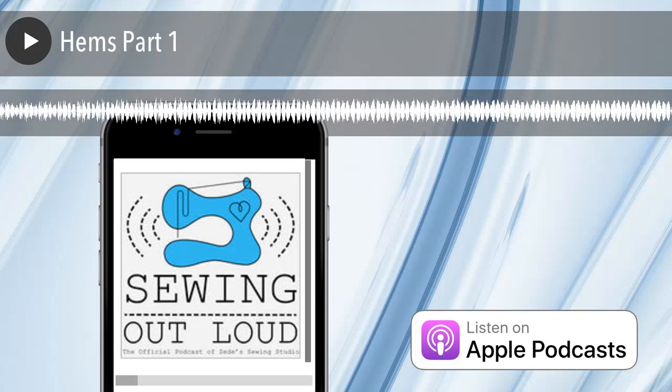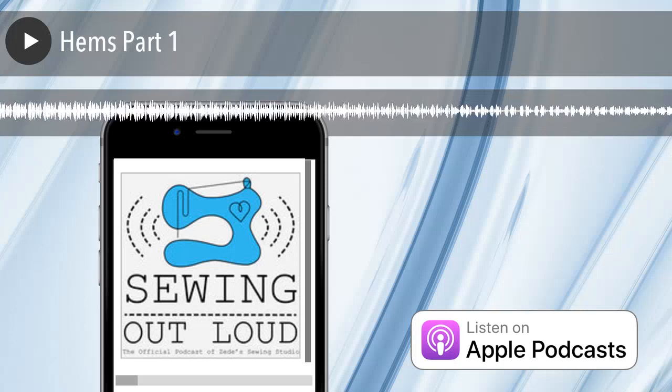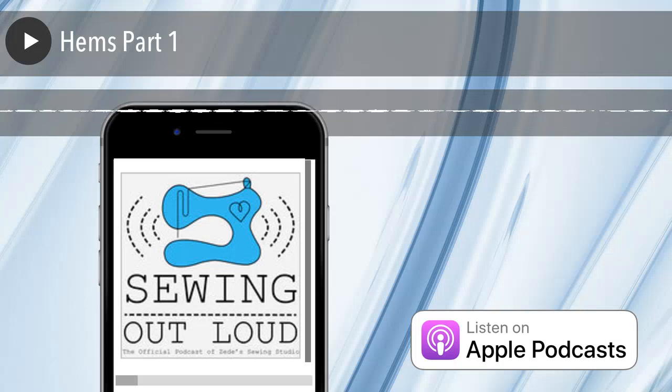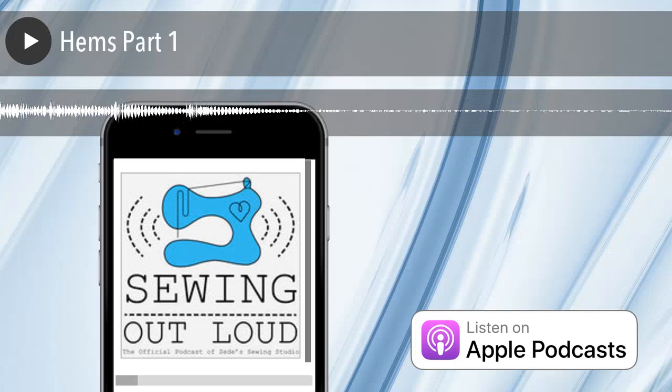It's going to save all of you who are cutting off those bridesmaids' dresses and thinking, 'I don't have this foot, or I don't have a serger.' You do this with just a plain sewing machine. Okay Mom, tell me how to do it. Let's do it.